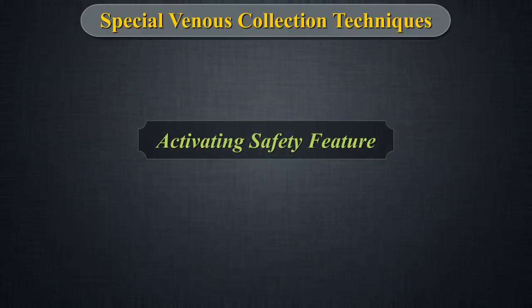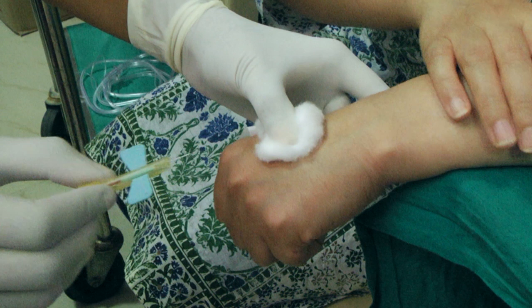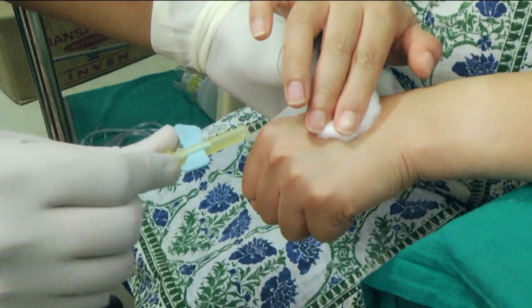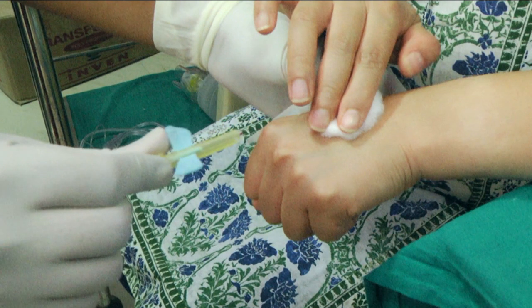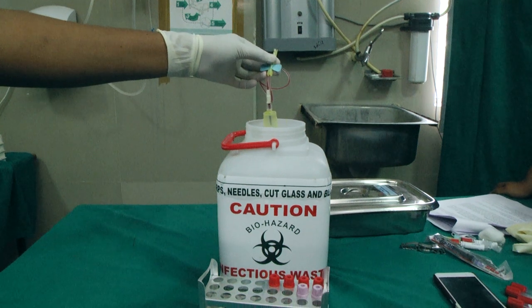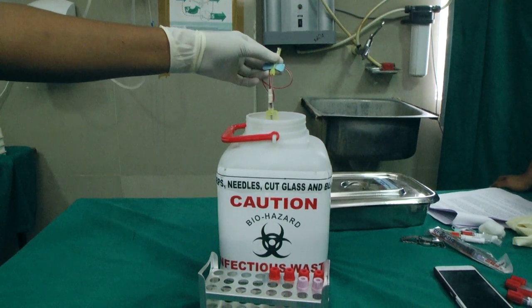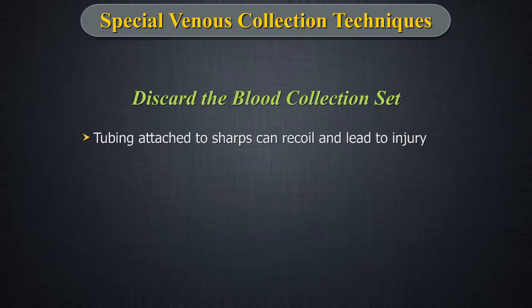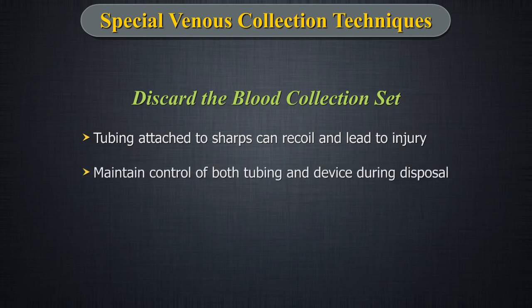Activating Safety Feature: Withdraw the needle while grasping the safety shield area with thumb and index finger. With the opposite hand, grasp the tubing between thumb and index finger. Push the safety shield forward until the shield locks in place. Discard the blood collection set. Discard the complete assembly without removing the holder into an approved safety box. Be aware that tubing attached to sharps can recoil and lead to injury — maintain control of both the tubing and the device during disposal.